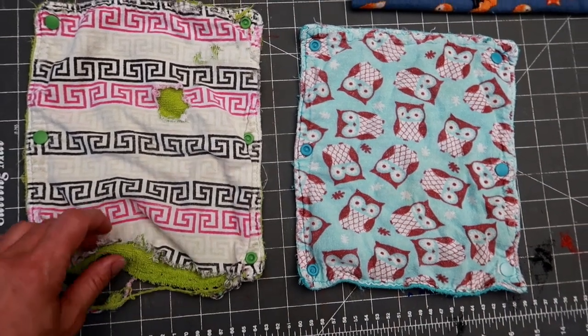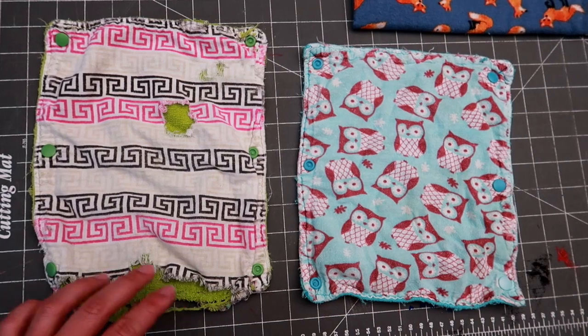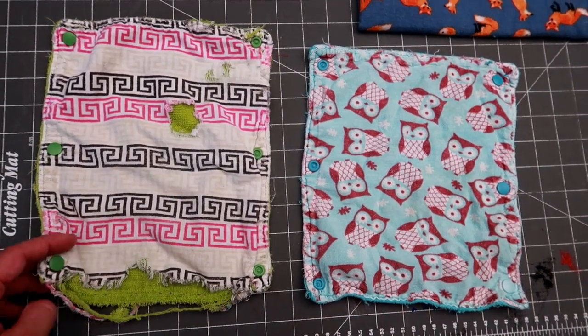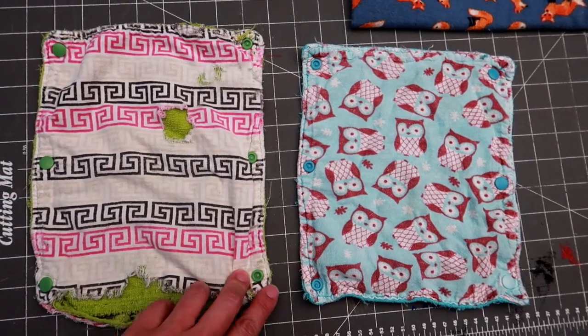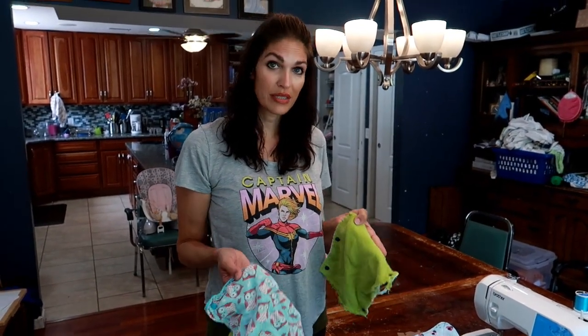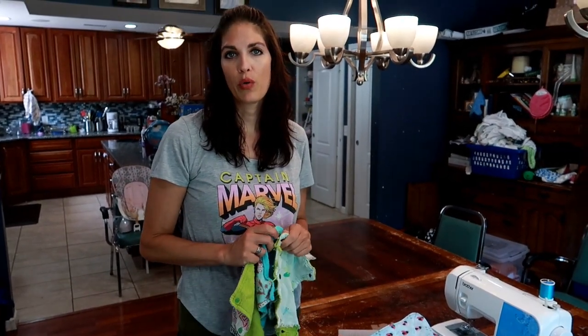You can see how worn out some of mine are. The dog actually had a hold of some of them because I didn't get to washing them right away, so be careful if you have a dog. Mine are several years old, and the dog did get a hold of some of them. I just want to show you how they do snap up if you were to use snaps.